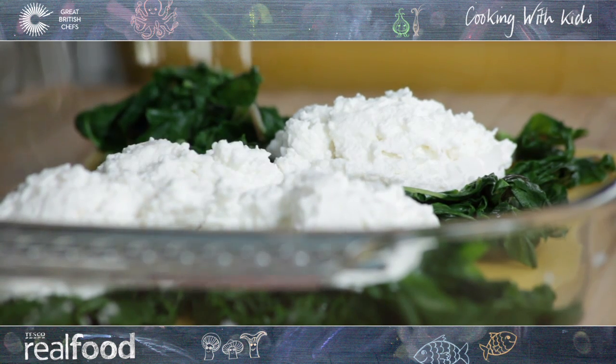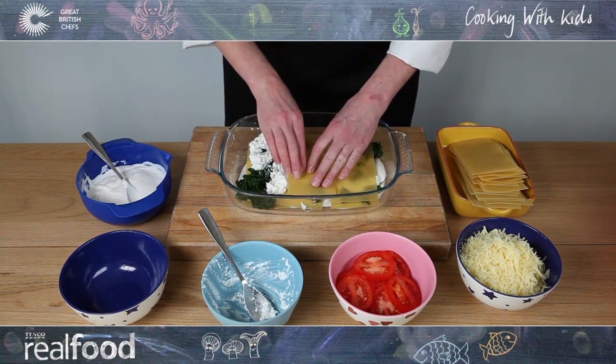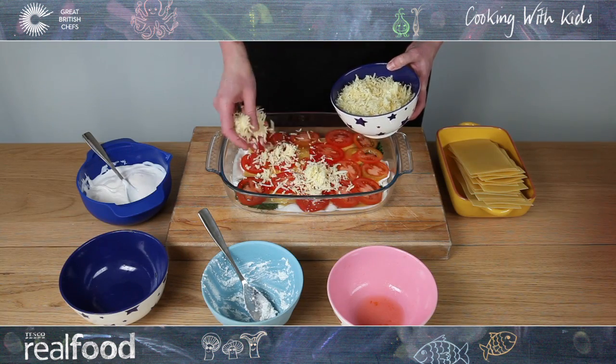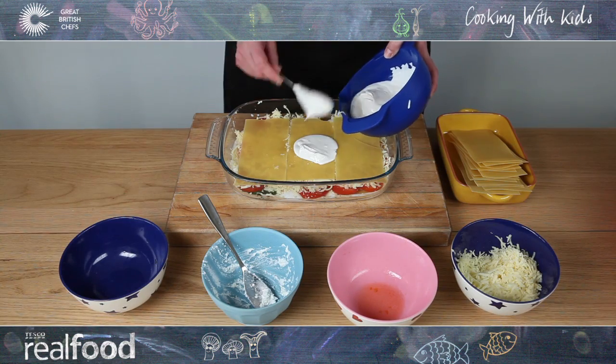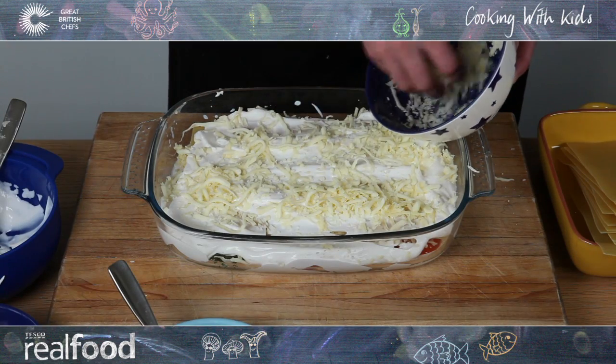Repeat the layers of sauce and lasagna until the dish is full. Then sprinkle with grated cheese and bake.